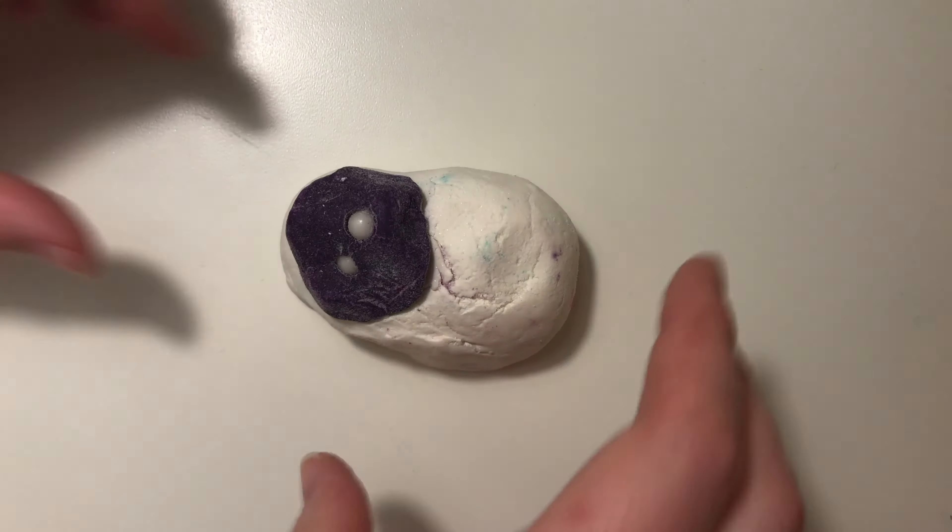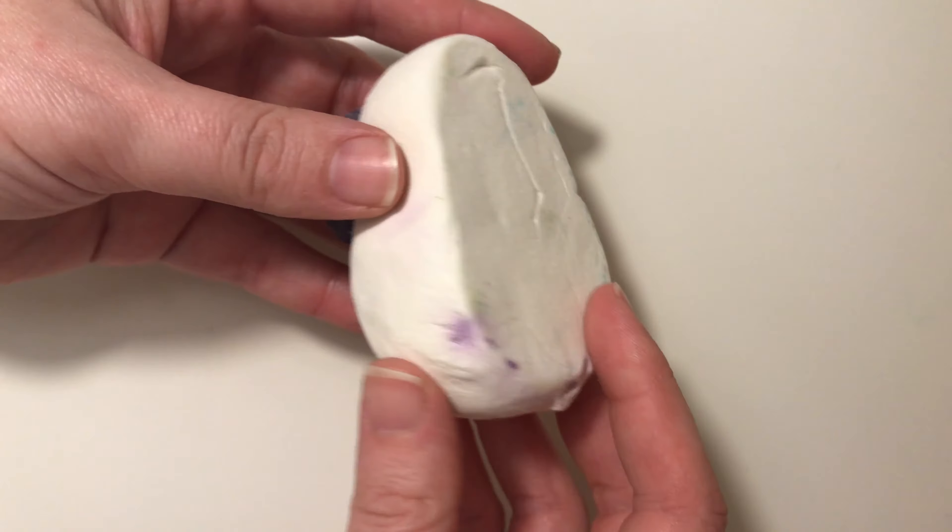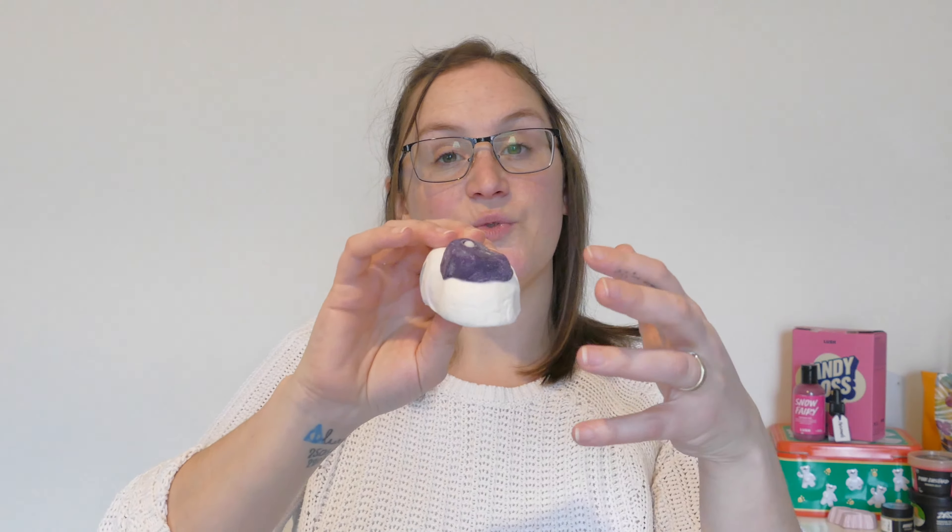So I have got Bar Bar. Oh no, his eye just fell out. His eye just fell out. So this is Bar Bar — have a look at him while I put his eye back in. Here he is, he's all fixed now.